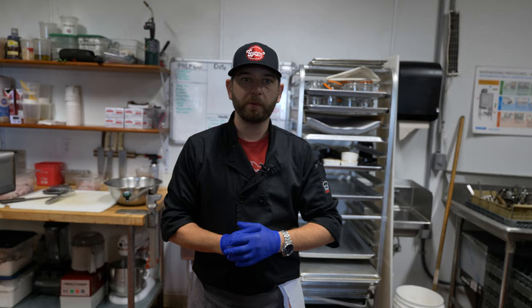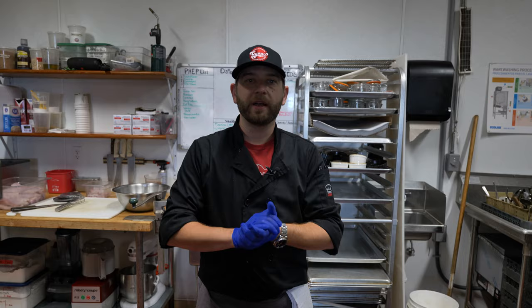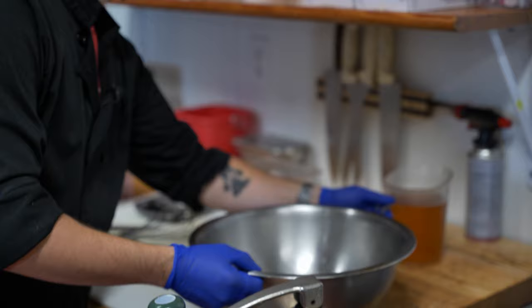I'm Christian McDonald, the general manager here at the Jippo Ale Mill in Shelter Cove, California. I'm going to show you how to make some fish and chips, which we're really well known for. We have the privilege of being on the coast and getting fresh caught fish here, and it makes for the best fish and chips.